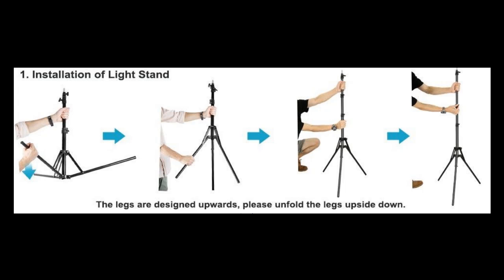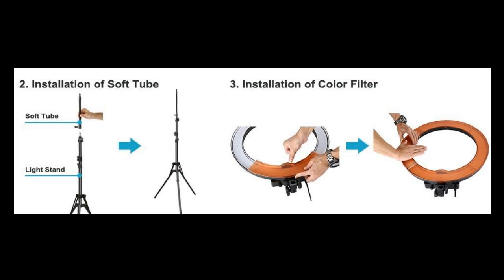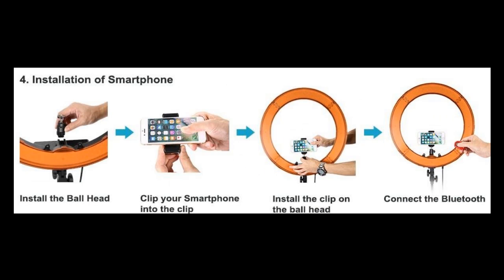I choose the LED ring light over the fluorescent because the LED lights last longer, are less fragile, and have a longer lifespan than fluorescent.